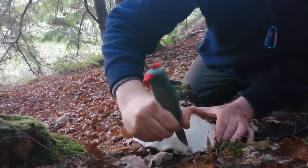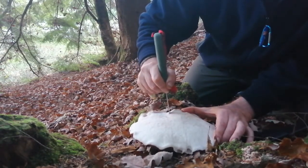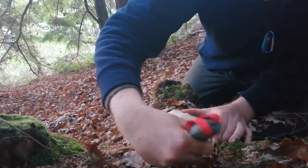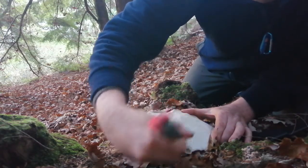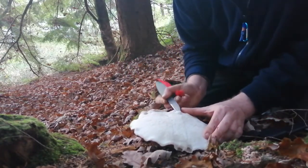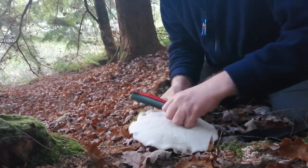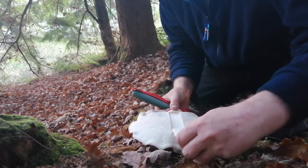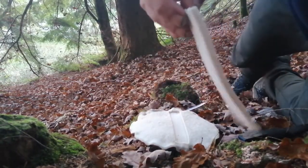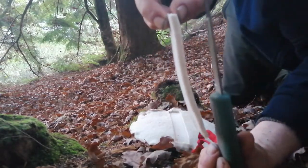Let's see how this goes — I'll try to remove a section of it for a plaster. Look at the thickness of this.